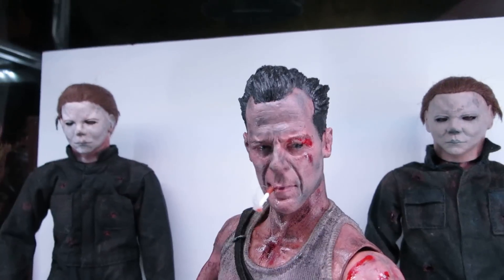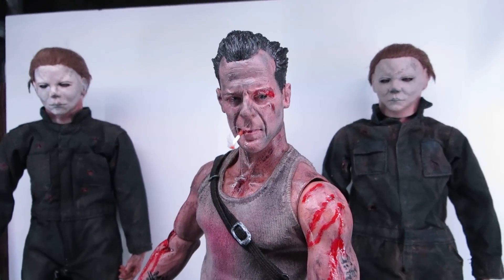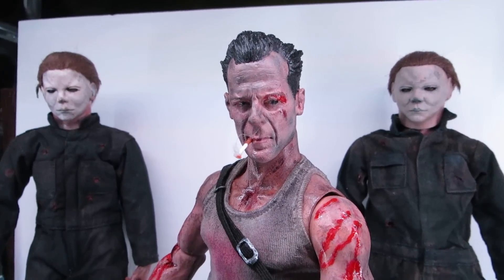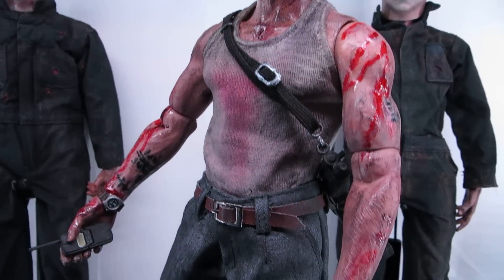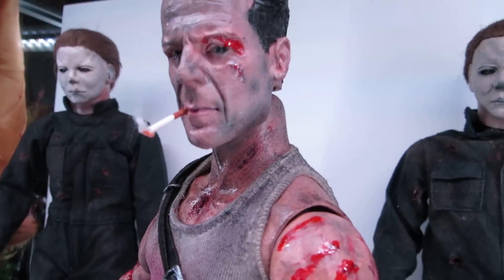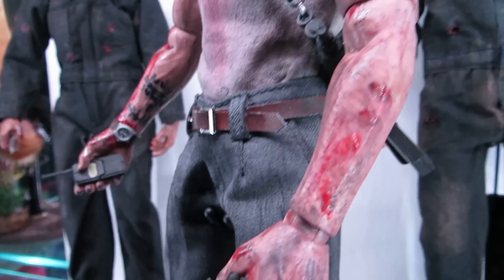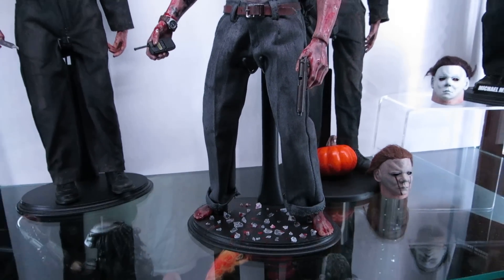He hasn't done too many costumes, I don't believe, but the ones he has done are really, really badass. As far as I know, he tore this bad boy up. Look at that cigarette. All the way down — if you've seen the movie, you know what's going on. John McClane, baby. Haven't even got to the best part yet, guys. Look at that — just replicating that. Oh shit.